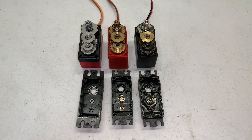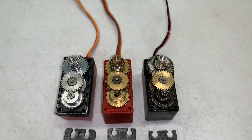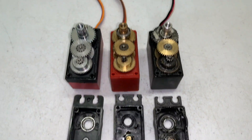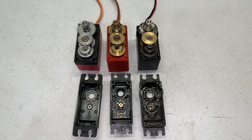Another nice thing about all three of these servos is they all have bearings — dual bearing support on the output gear. That bearing on the Redcat servo just came out with the gear, but no big deal. You can see the o-ring that they put in there, which is actually pretty nice.